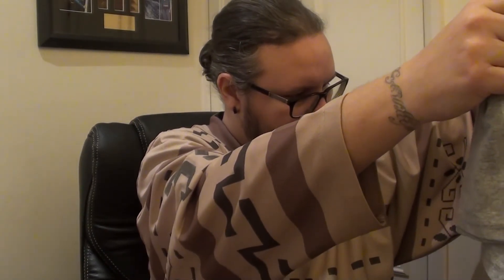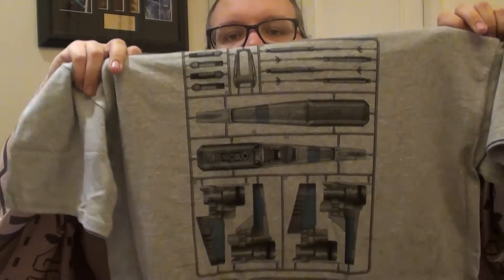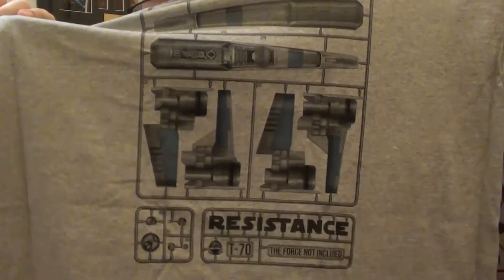What have we got here? It's like one of those model kit t-shirts, but it's for the T-70 X-wing. It's really hard to show you and see the t-shirt at the same time. That's very cool indeed. And it says at the bottom 'Force not included.' And check it out — there's a little BB-8 as well. That's cool, I like that a lot.